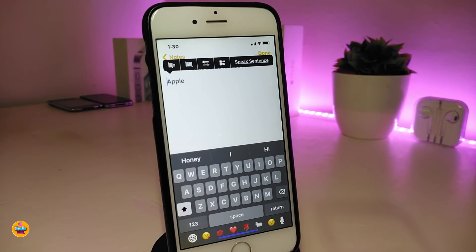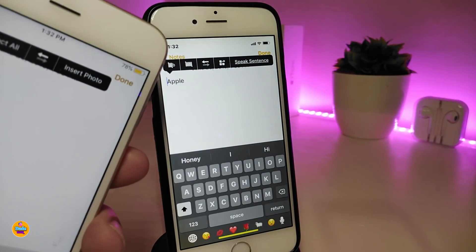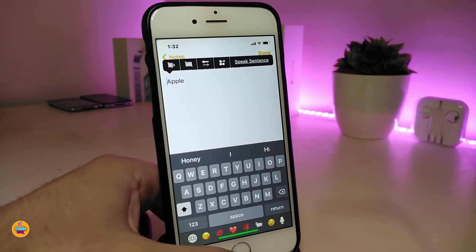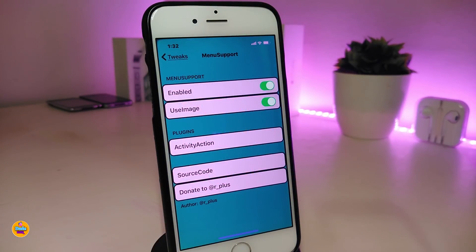The next seeded tweak is called MenuSupport. This gives you more options and settings within your Notes application. Comparing a jailbroken device with a stock device, you can clearly see what this tweak provides. Under the settings you can enable it and there are additional options available. This tweak works alongside another seeded tweak I'll mention next.